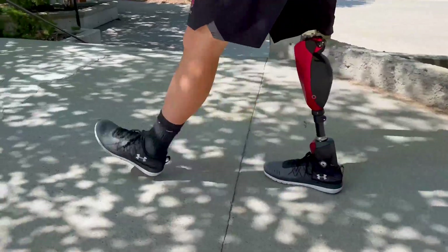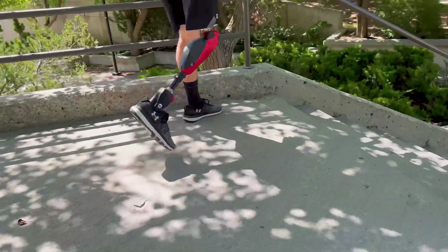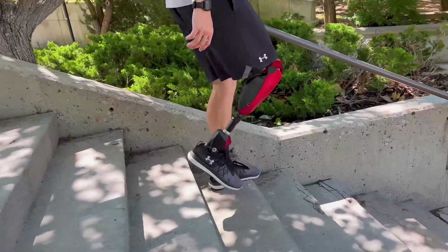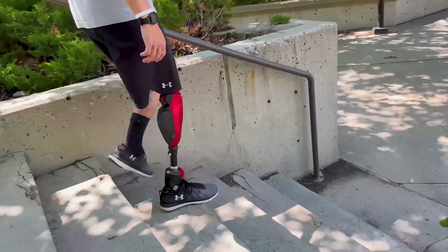To answer this question, we studied how human legs move. We found that the agility and efficiency of human legs are largely the results of passive dynamics — specifically the way inertia and gravity interact with our limbs during gait. We also found that human legs can generate high torque and high velocity, but not at the same time.